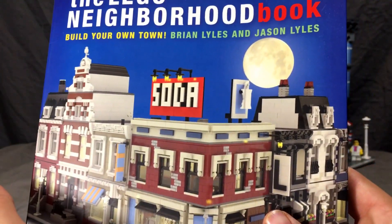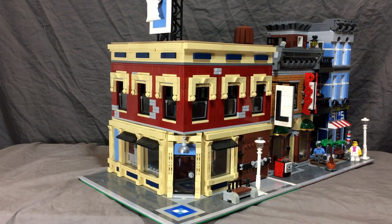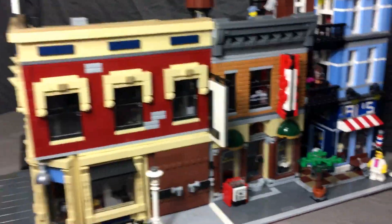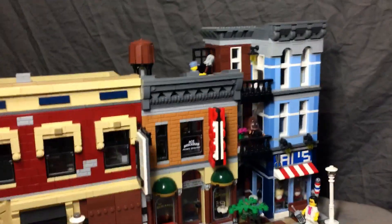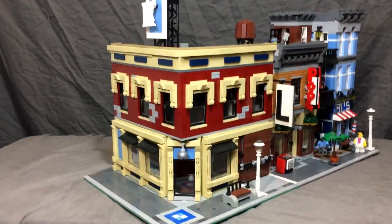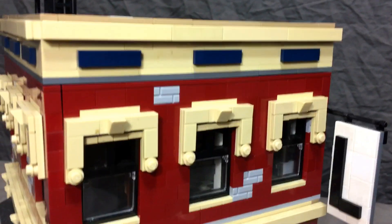This one was the one I wanted to build, and I did. Here's my version of it — let's check it out. It's sitting next to the Detective's Office; it's not as tall as most of the other official modular buildings. It fits in nicely next to the Pool Hall, though. Ours is probably the average height of most of the modulars, so there's your height difference right there.